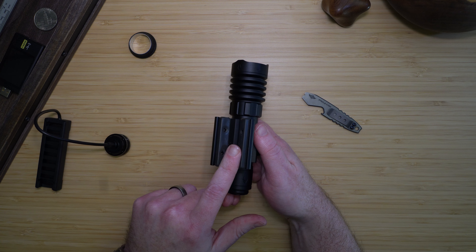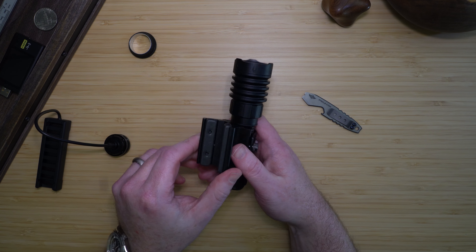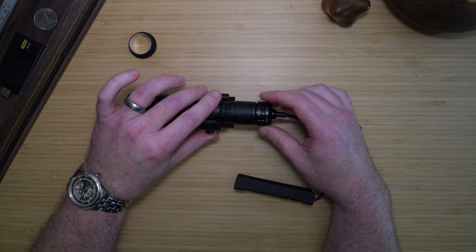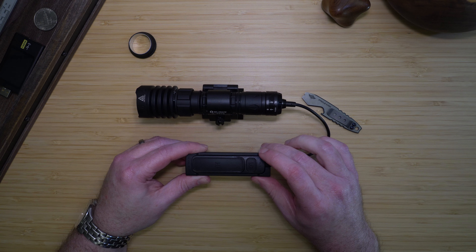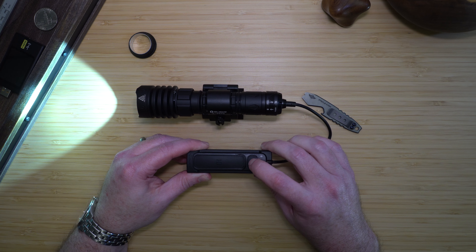The mount has a very strong magnetic base, so it will stick to a barrel or any other carry you have on your rifle. The pressure switch clicks on magnetically and then locks in and will not come off. The pressure switch has two buttons: one for low and one for high.